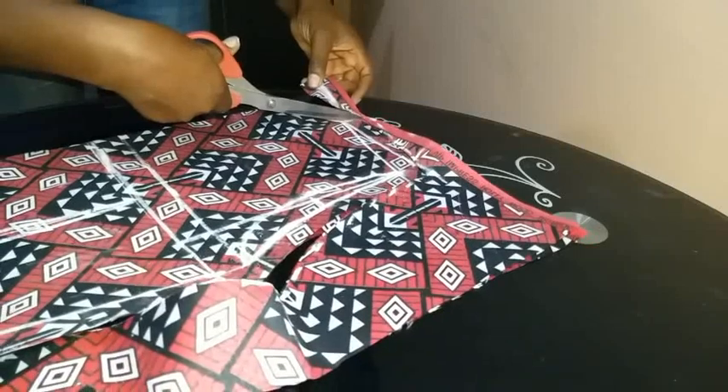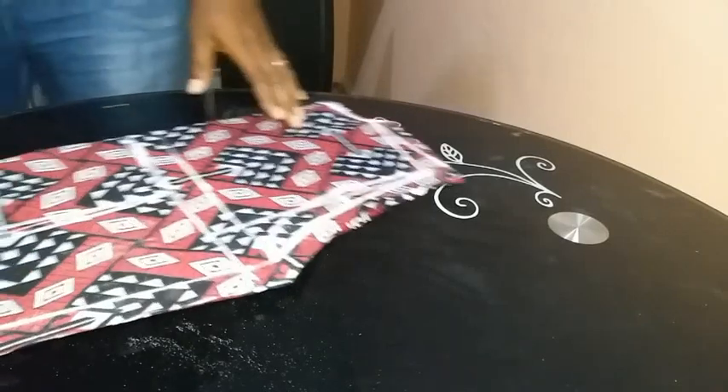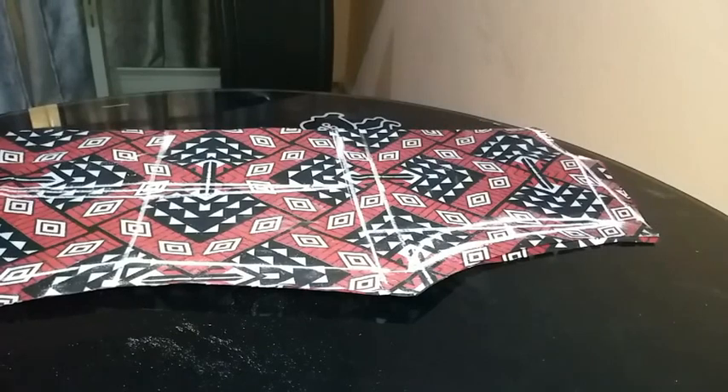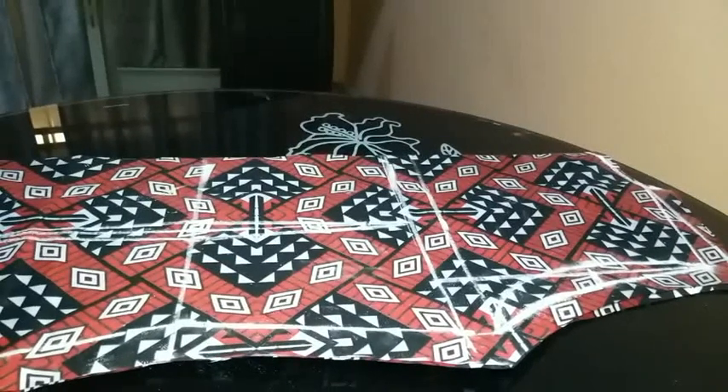You can actually use your existing back bodice block for the back — you don't have to go through the process of making another back block from scratch. This is how my back turned out. Now let's make the collar.